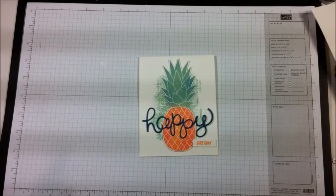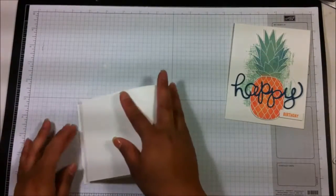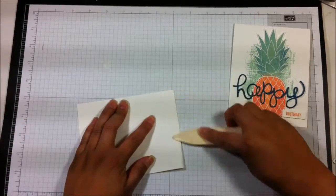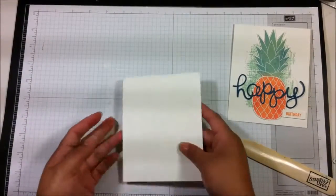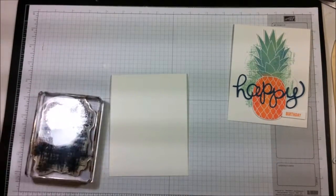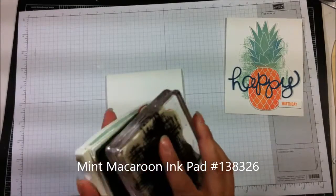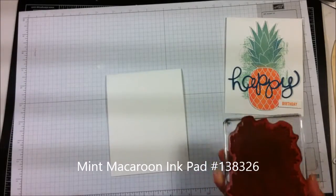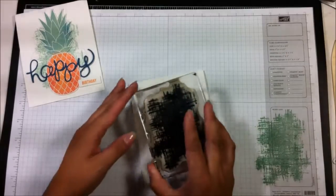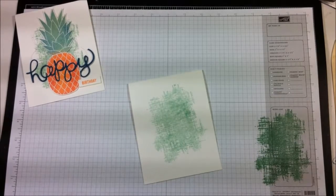I'm going to get my card base, fold it in half, and use my bone folder to give it a nice crisp edge so it lays flat. Then I'm going to ink up the background stamp in Mint Macaroon, stamp off one time, and put it right in the middle. That's super simple and done.